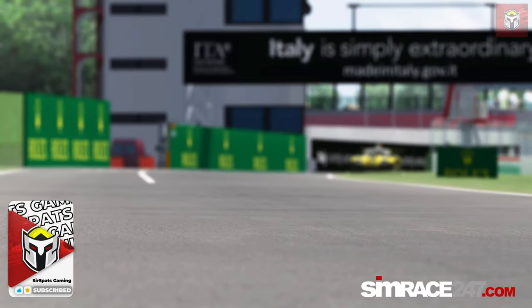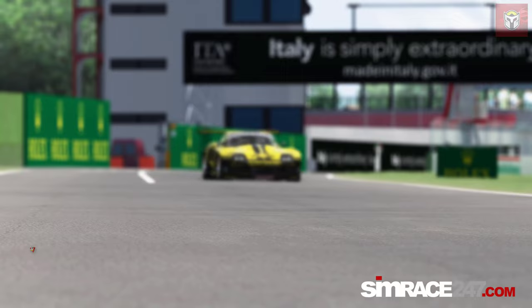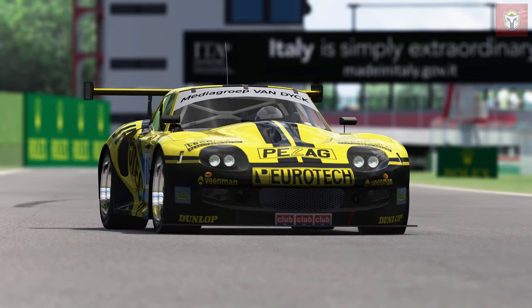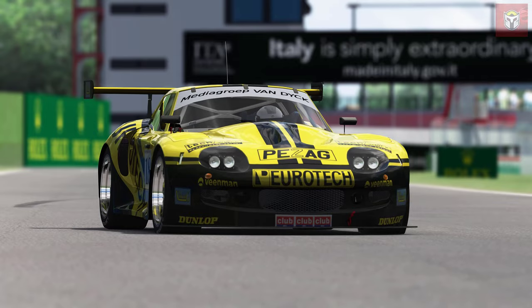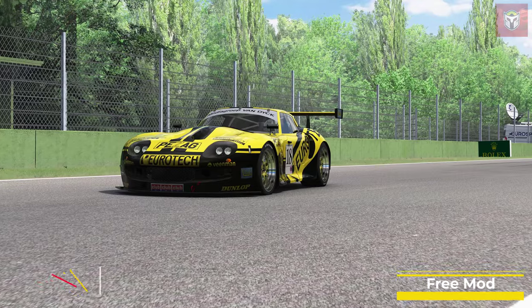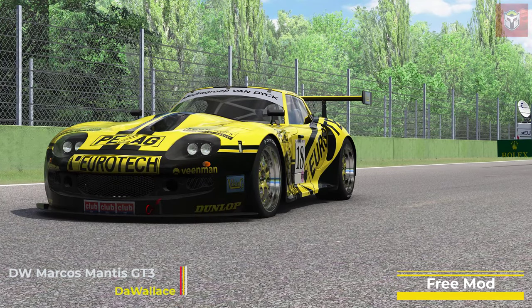Just before we get to the new car for this video, do remember to check out the rest of the channel - over 400 video guides, links, and tutorials. And here we are with the new car for today: the DW Marcus Mantis GT3 by De Wallace.